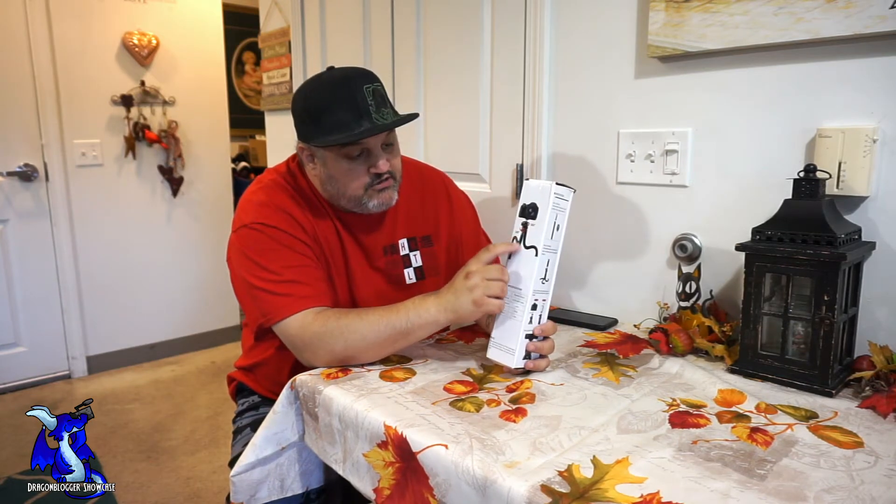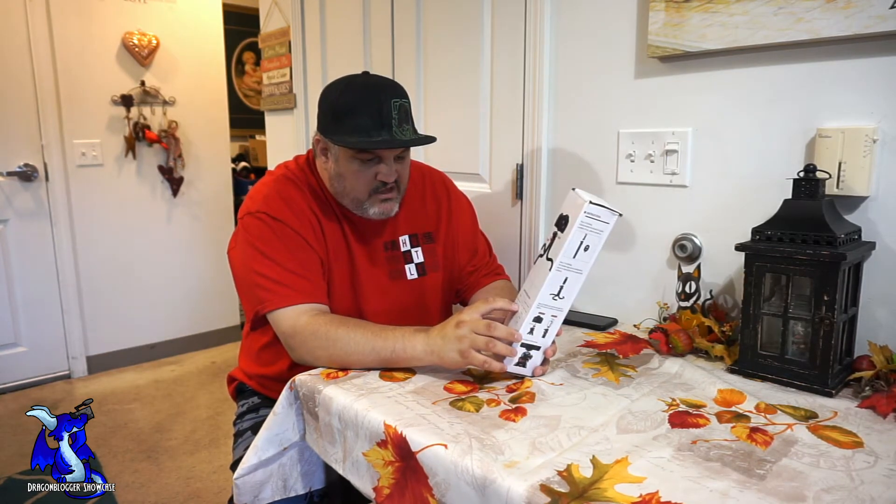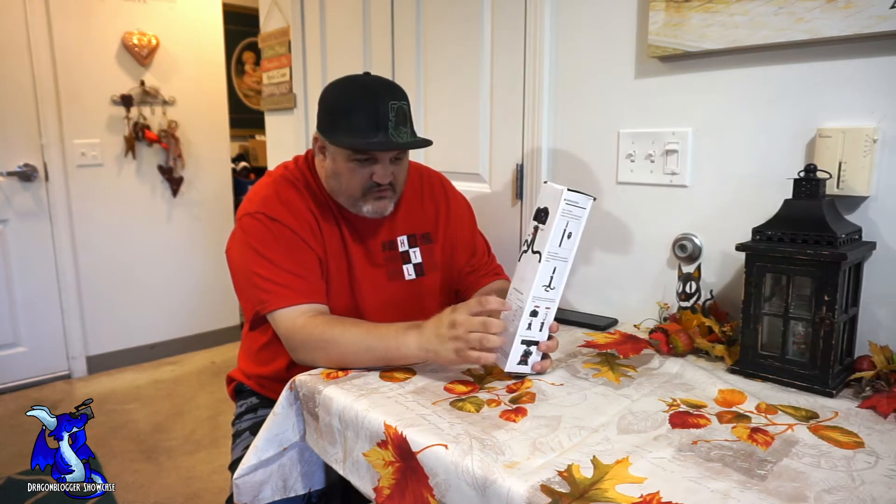It is a 180-degree flexible swivel that connects to a 360 swivel, which is awesome. All three legs are flexible, which means you can wrap it around something and connect it to a pole, a tree, or something like that. It is 12 inches tall, or long, and probably about three inches wide at the swivel.